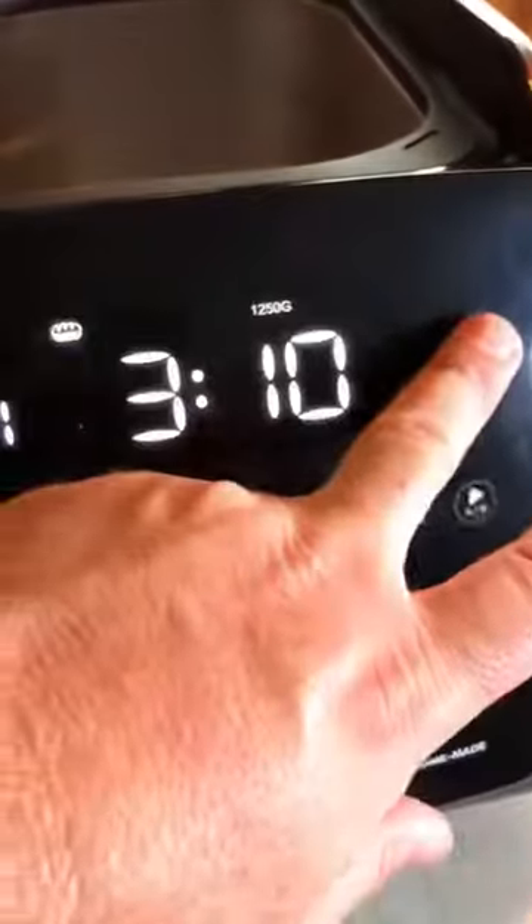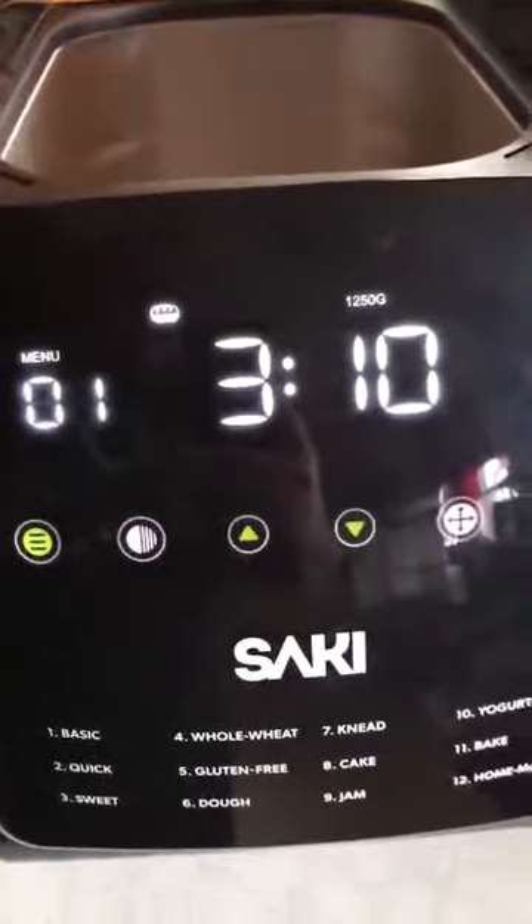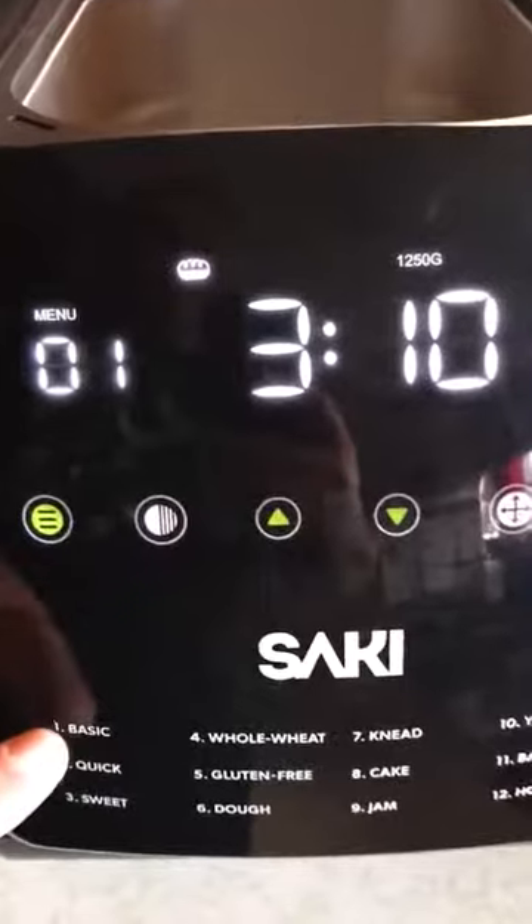Here is this bread machine. I'm just going to turn it on by hitting the button here, having it plugged in. I did make some bread last night — I made some raisin bread. It turned out really good. I just use that as a basic bread as well.